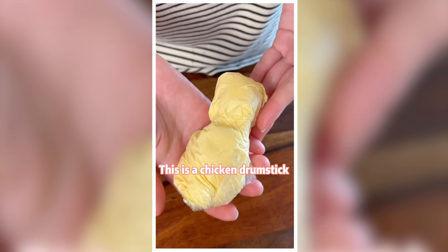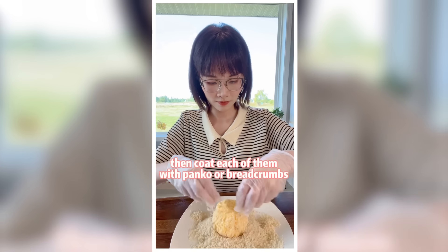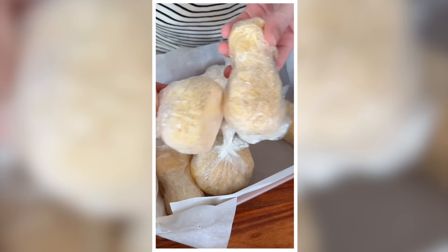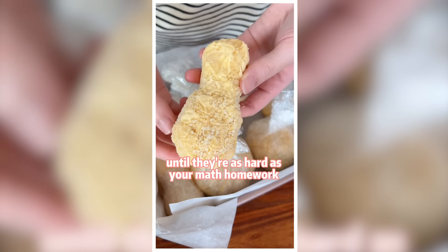Shape it like a chicken drumstick. Keep them in the freezer for 10 minutes, then coat each of them with panko or breadcrumbs. Freeze them overnight until they're as hard as your math homework.